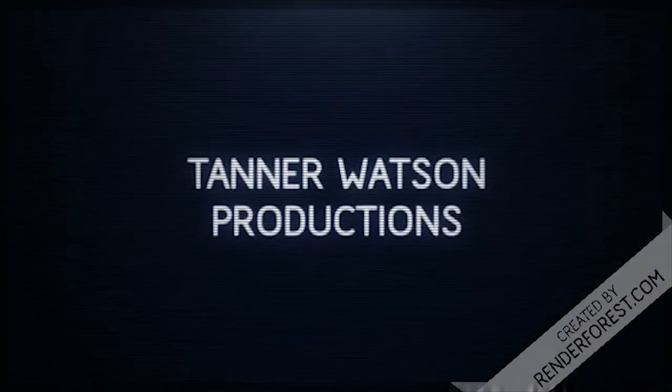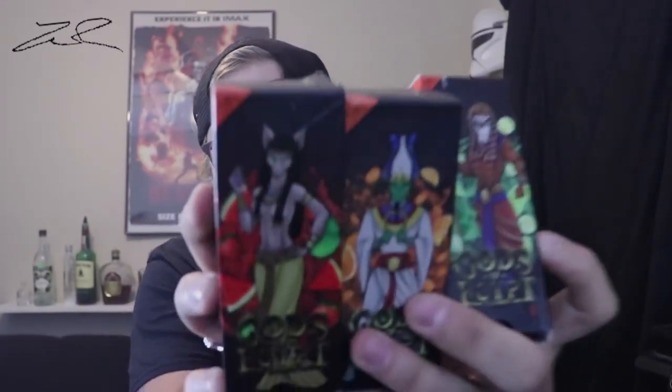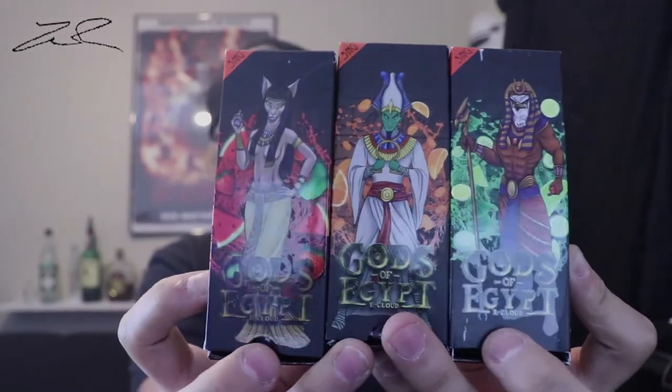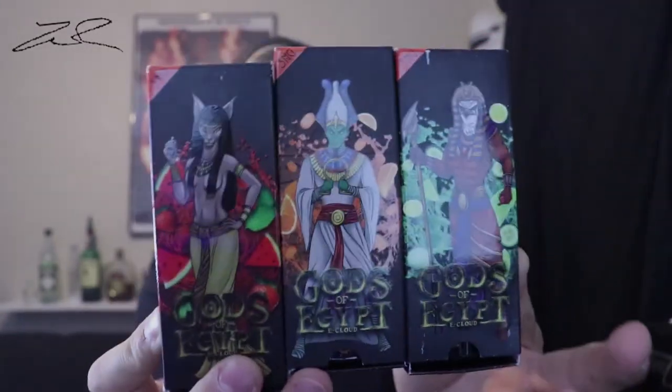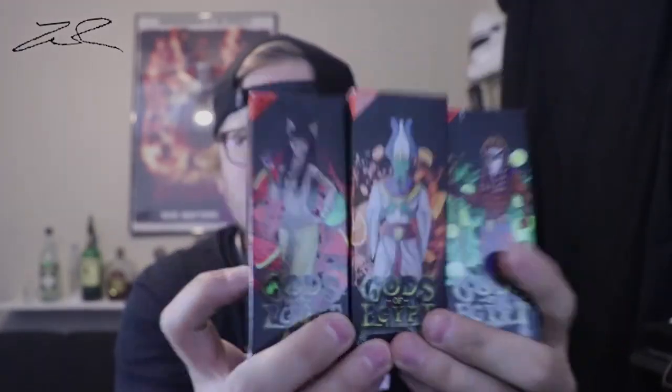Hello. I'm not doing a review on a mod today, or batteries or anything like that. Today is specifically juice. I'm going to be reviewing these three different juices from Gods of Egypt. Very pretty packaging. We're going to do these one at a time. I'm going to test out the flavors on this RDA, so we'll get a very good flavor out of them and check them out.